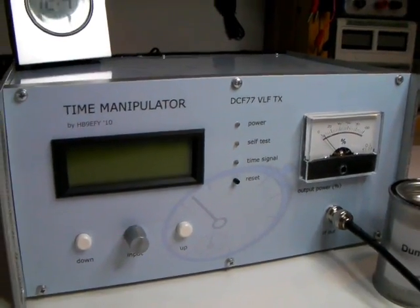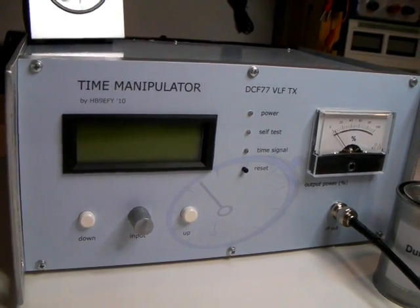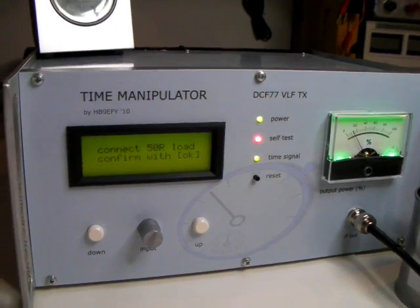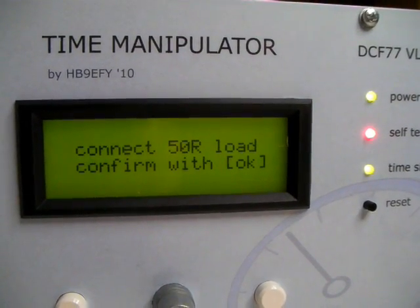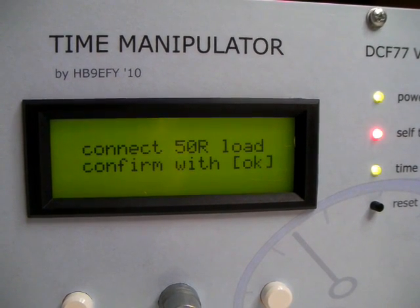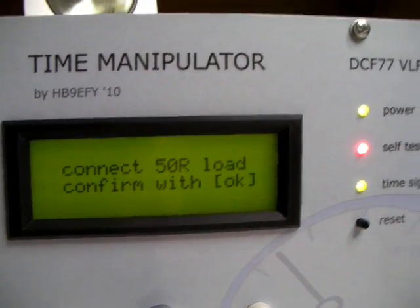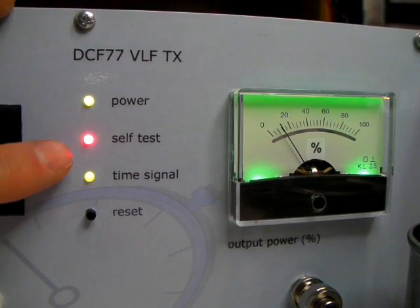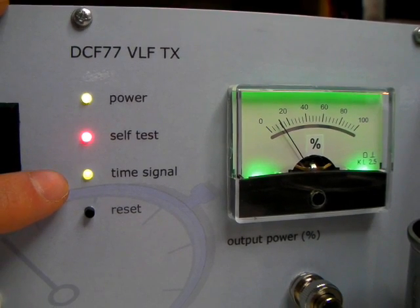Let's switch it on. It will make some noise — sorry, had to build in a fan. Now it's powered. What does it tell you? It tells you to connect a 50 ohm load to the output, and then you have to confirm with OK as soon as you have plugged in the dummy load. It also tells you that you have power, self-test is red — not yet passed — and the time signal is zero.